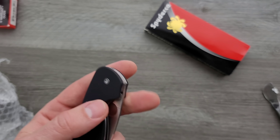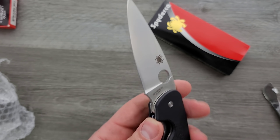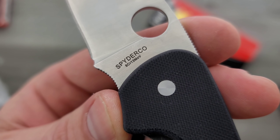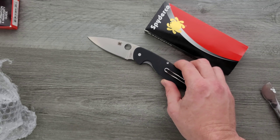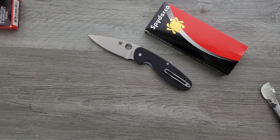Let me go ahead and preempt the complaint from you guys. You won't be able to complain because I'm going to point it out right here: it's 8CR13MOV. Nice knife, but I've never spent that much money on 8CR13MOV. Go ahead and comment anyway — it's great for the algorithm.